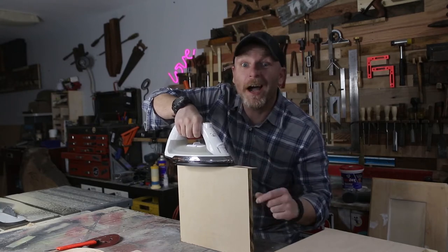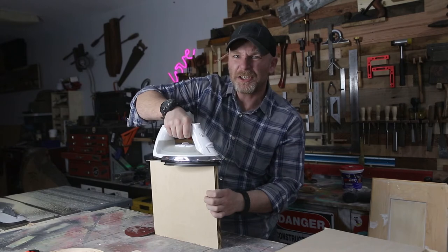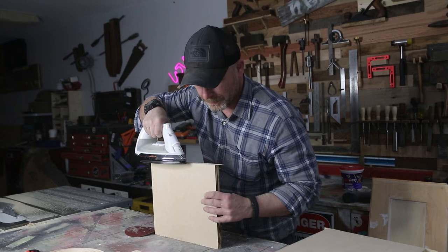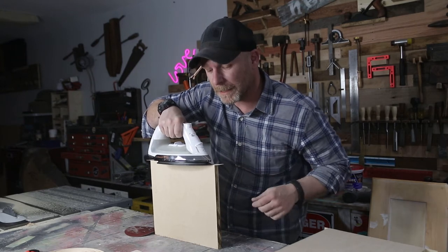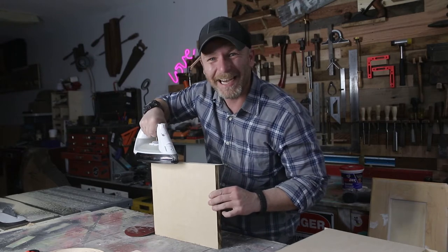Who would have thought ironing would come up? I don't even iron my clothes. I should. What do you guys think — should I start ironing my clothes? Let me know in the comments section below. Are my shirts wrinkly? Usually they are.